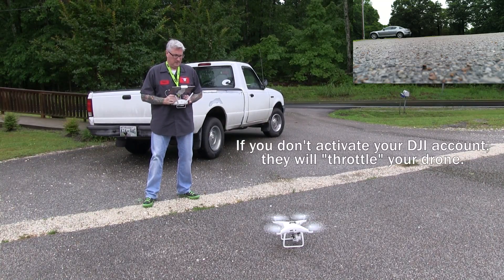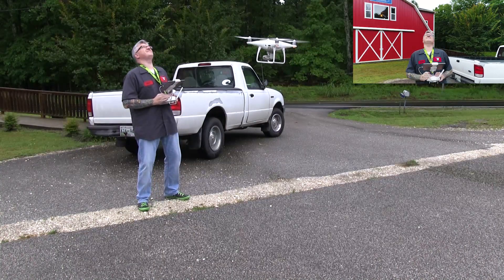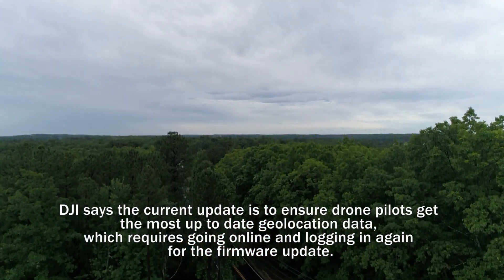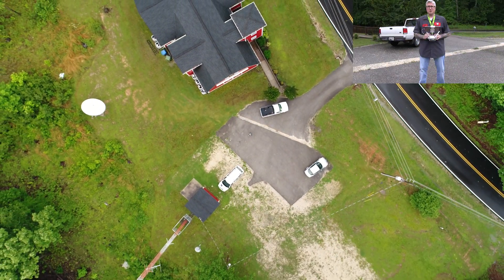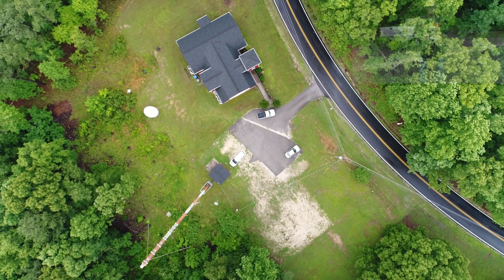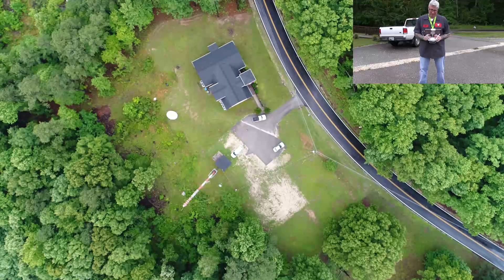Alright, everything seems okay but let's take it out for a quick test flight. Let's see how high up we can go. 100 feet. 200 feet. 300 feet. And 400 feet.